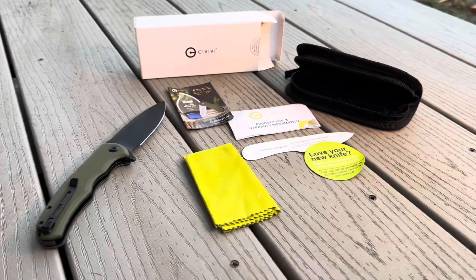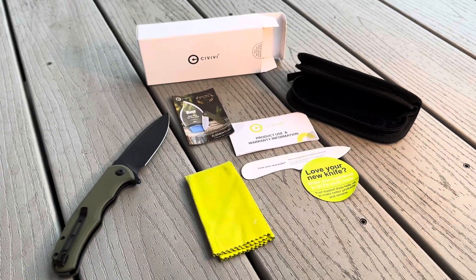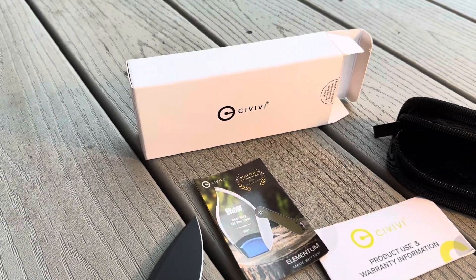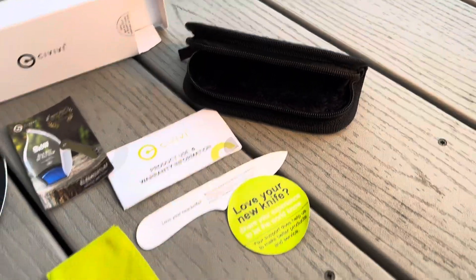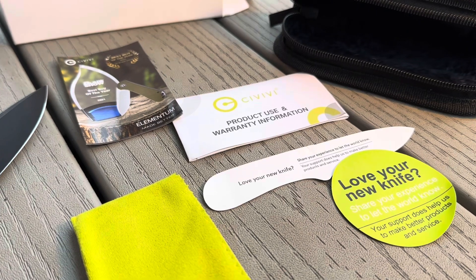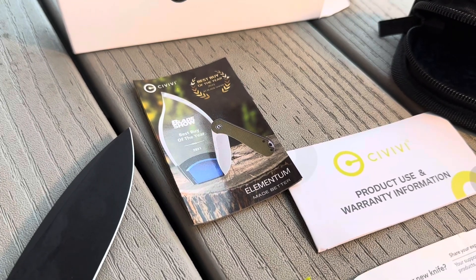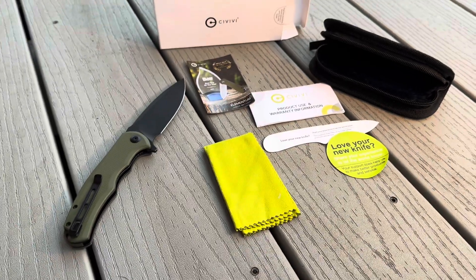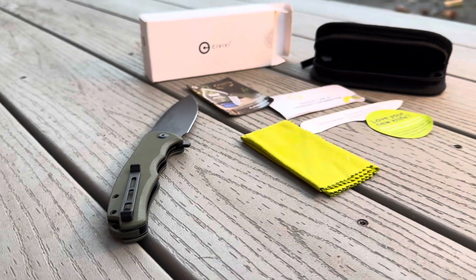First and foremost, let's take a closer look at exactly what's going to arrive on your doorstep when you order this thing. I was super impressed with just how much care and effort these guys put into their product. It comes with a nice Civivi box and a Civivi carrying case. On top of that, they give you a cleaning cloth, warranty information card, and some inserts about the accolades this knife has won. Marketing is great, but none of that matters if your product is junk — and in this case, the knife looks and works just as great as the packaging.